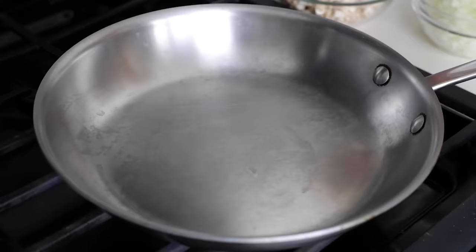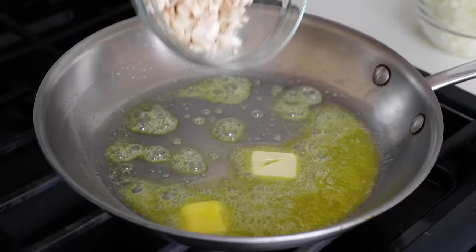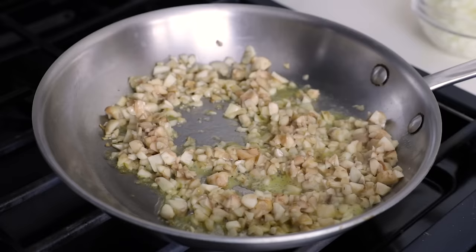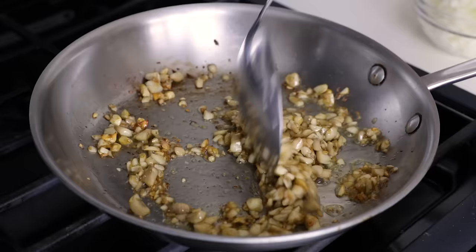Heat a pan on medium heat and add two tablespoons of butter. Once it's sizzling and the bottom of the pan is coated, toss in the chopped mushroom stems and stir. Sauté the chopped mushrooms for about five minutes or until most of the moisture has been removed. Mushrooms release a significant amount of liquid when cooked, and you don't want watery filling. After about five minutes, the sautéed mushrooms will have shrunk and turned more golden in color.